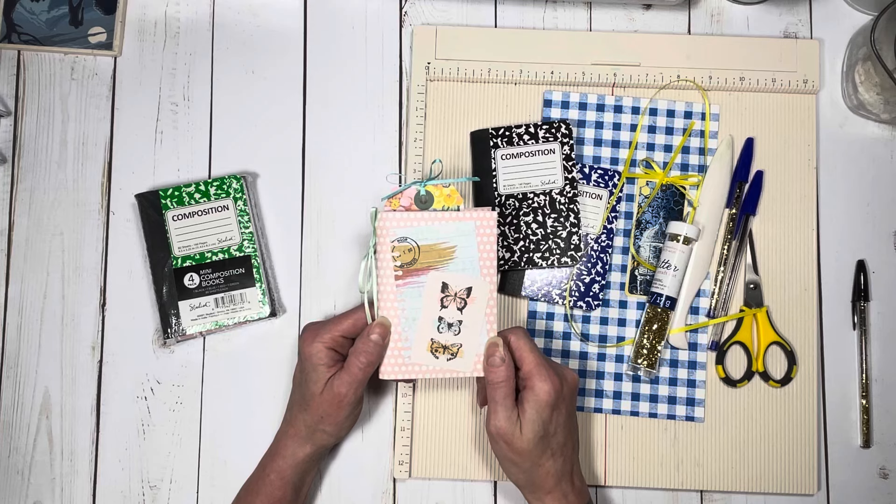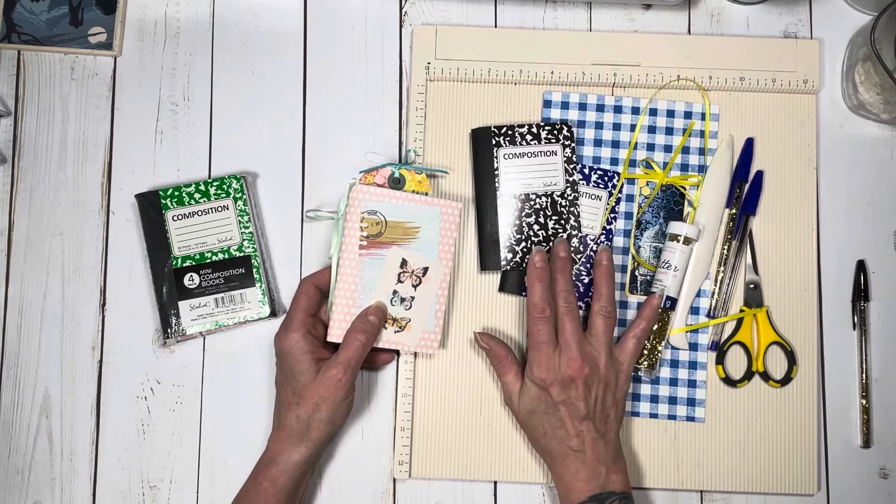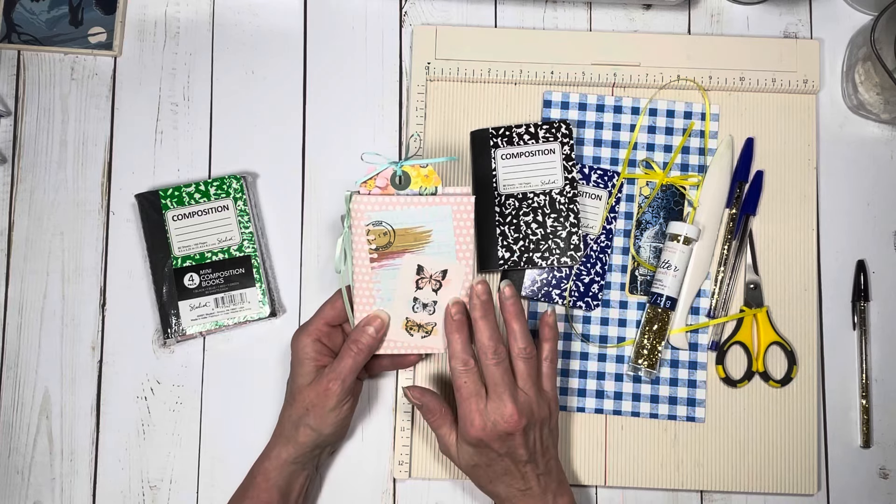I was playing with some ideas last night and came up with this cover, and so instead of just gluing the papers onto the composition book, I decided to make a refillable cover.